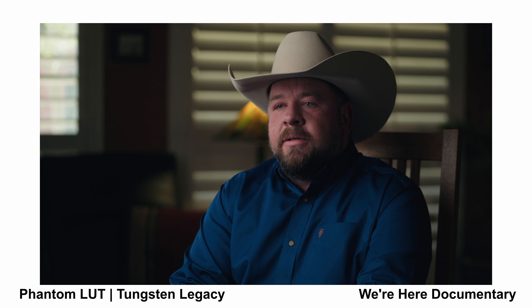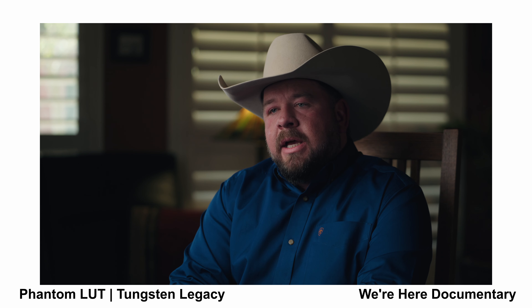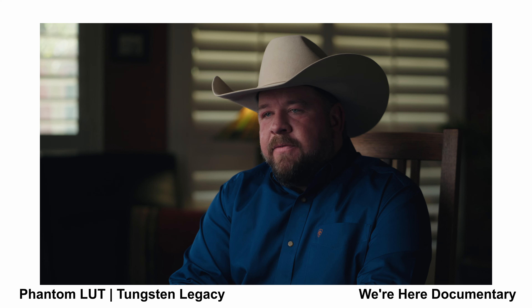I like the Neutral LUT applied to my footage, but do you like the Neutral Legacy, the Utopia, or the Tungsten? What's your favorite look? Let me know in the comments below. Thank you so much for watching, and I'll see you on the next one.